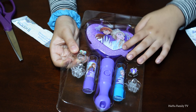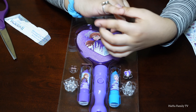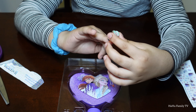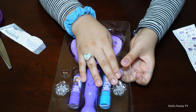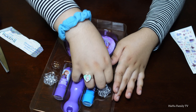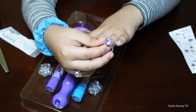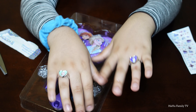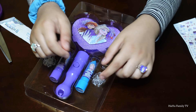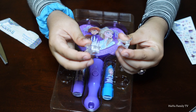We have some cute rings. Do they fit my pinky? I think my ring finger — yeah, they're so pretty! The one I'm wearing right now has Elsa on it, and this one has Olaf. I wish I had Anna on it. And we have some hair clips — they're so cute, like white flowers with glitter on them.